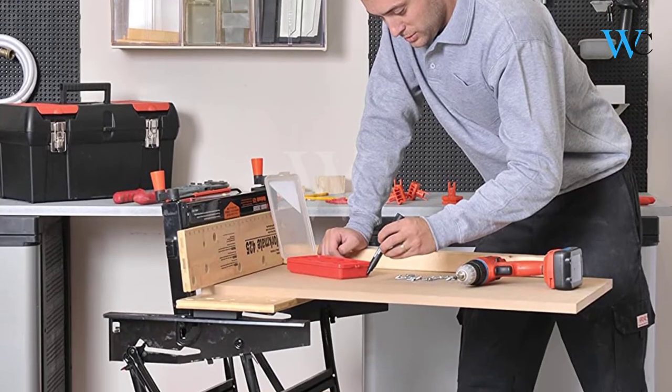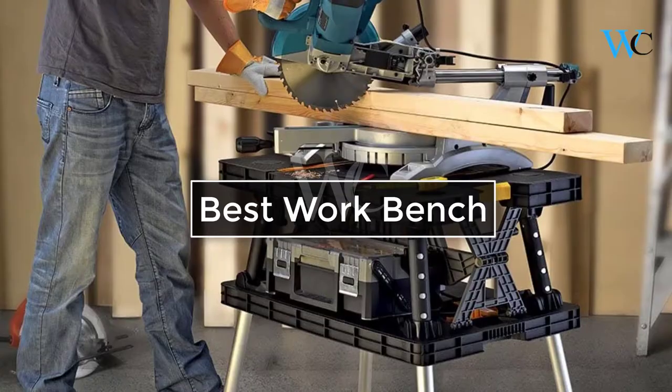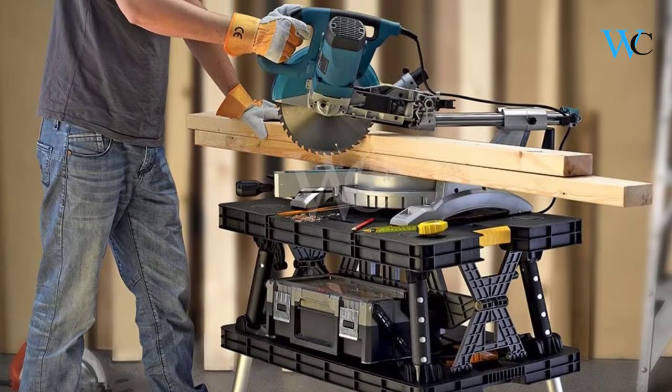Hi viewers, today we are reviewing some of the best workbenches available in the market. We have selected these products according to their price, durability, and user satisfaction.